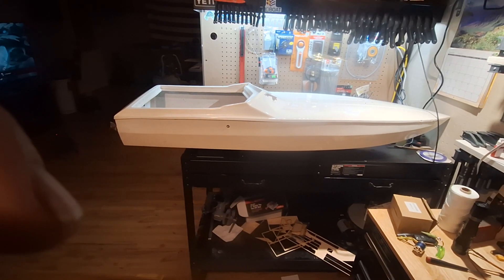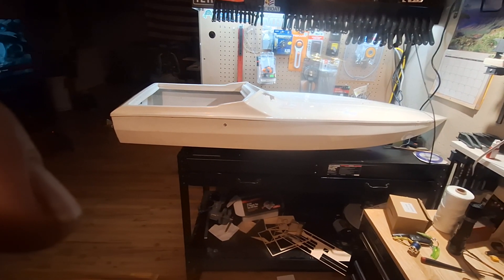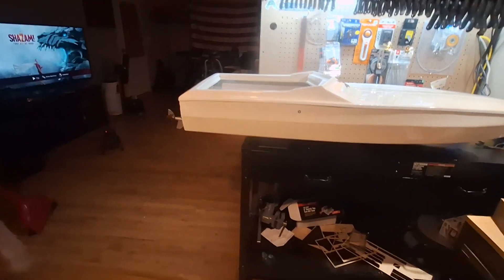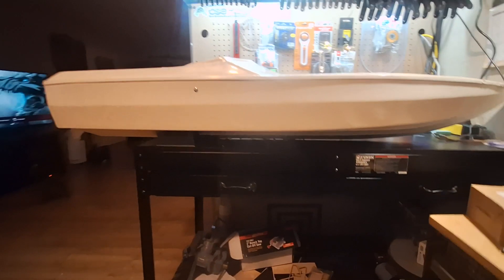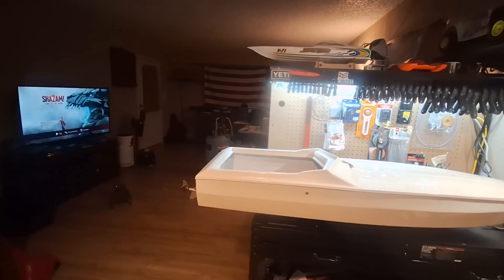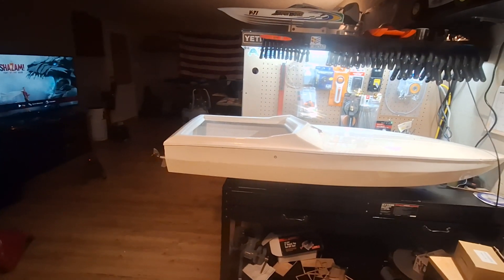It fills up the whole bench — it's a big old girl, nice for rough water. I don't even remember who made this boat. The bottom's non-stepped with lots of lifting strakes. Weighs about 20 pounds.